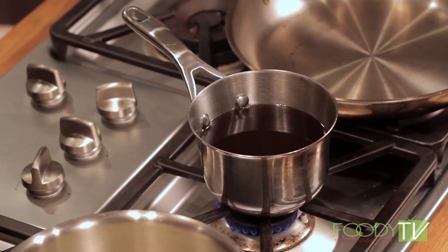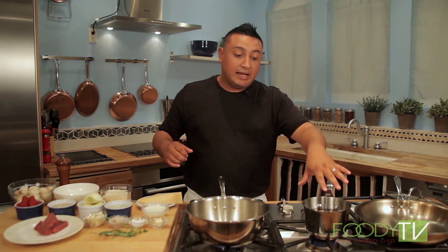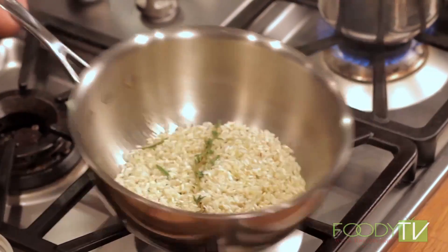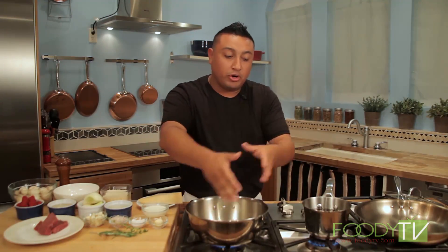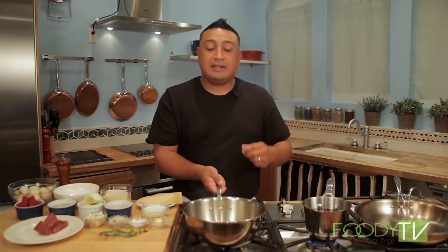I have some of our beef stock right here. Normally risotto is made with a chicken stock, but this is steakhouse risotto, so we're going to go with the beef stock today. We're going to start incorporating this into our arborio and making risotto. Risotto is actually the process and the finished product of what we're trying to do — it's the cooking technique.